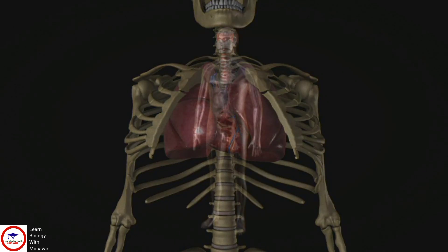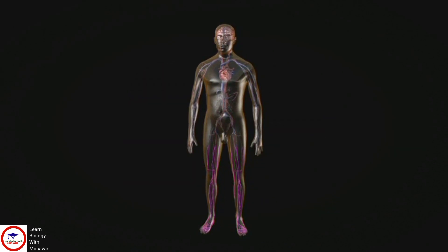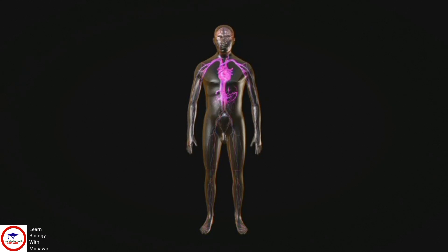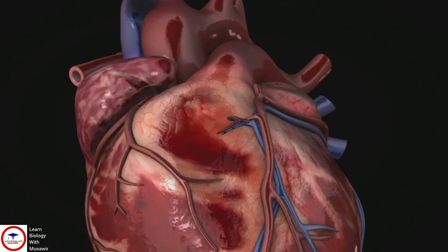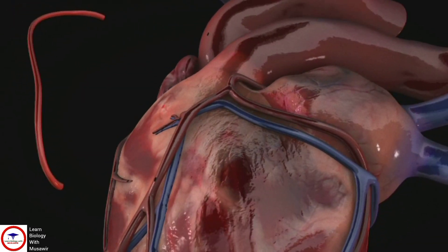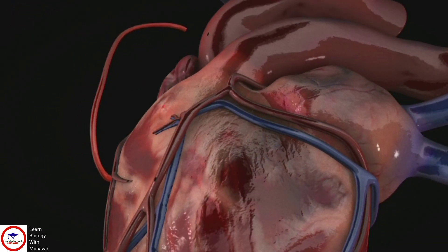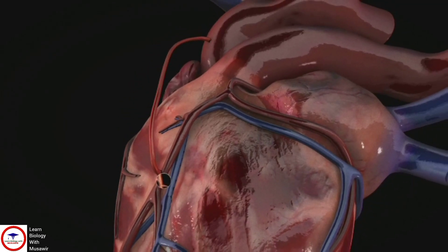The surgeon will remove a piece of vein, usually from the leg, or a section of artery from elsewhere in your body, usually the chest or wrist. This process of taking blood vessels from one part of the body and connecting them in another is called grafting. The surgeon will then join the graft to the aorta, the heart's most important blood vessel, at one end and the coronary artery at the other end, past the narrowed area.